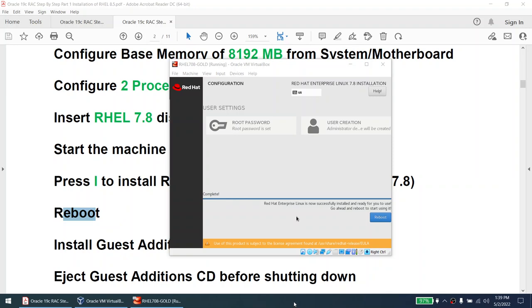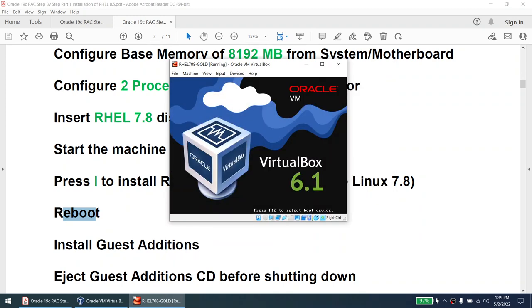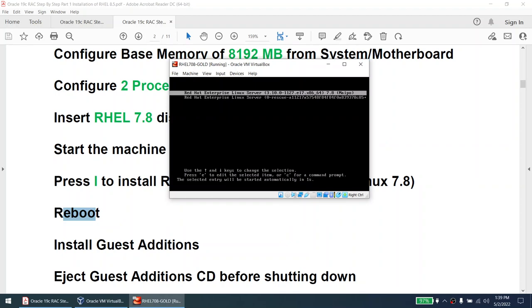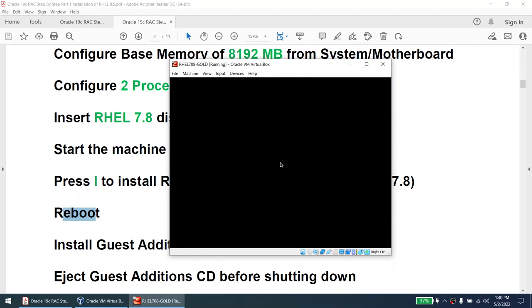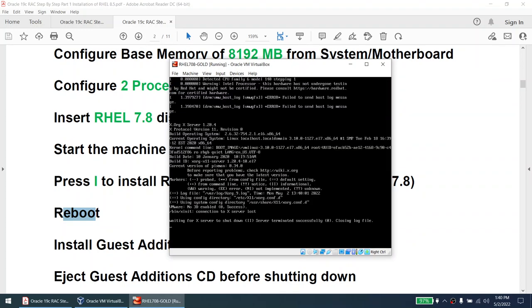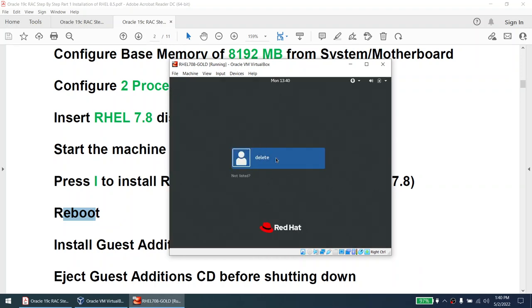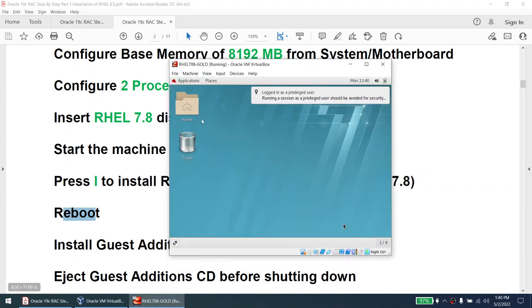I said I'd be back by 1:42 but I'm back by 1:39 — the OS installed in about seven to eight minutes. We're at the stage where it's asking for reboot. Let's reboot the machine. Once rebooted, accept the license, click Finish Configuration. Now we need to install the guest additions. Log in as root.